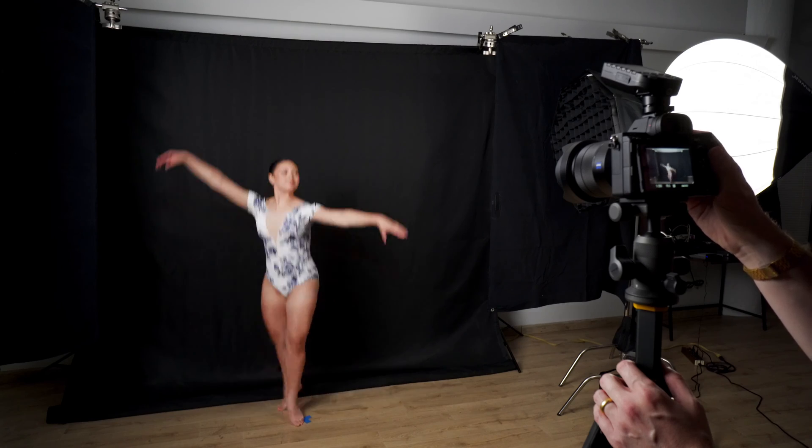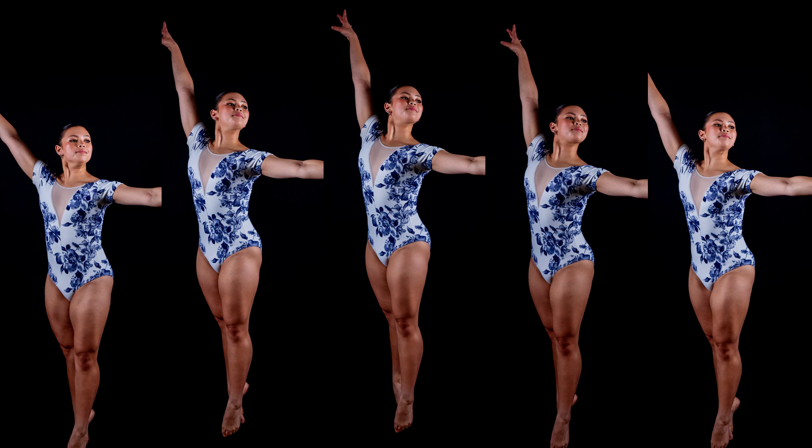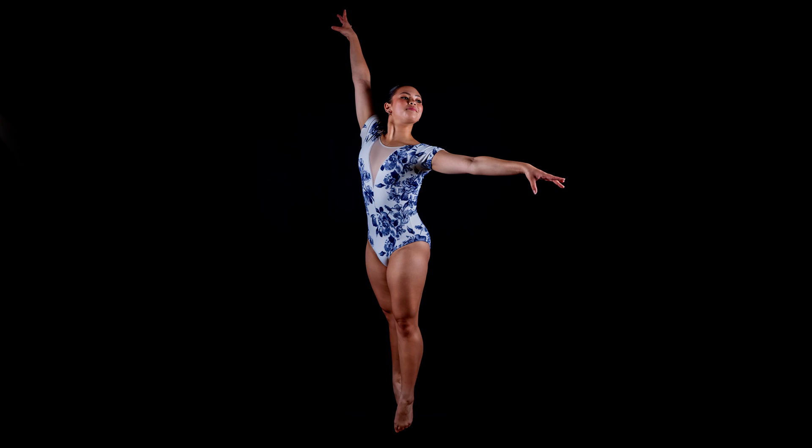Speaking of our subjects, Autumn is back with us. Autumn is a ballet dancer and she was very gracious to be part of our peak action shoot. That's where we shot a burst of photos and a burst of strobes to capture her at the peak of her jumps. This one's going to be a little different. The photo we get out of this is a lot more funky. I'm really looking forward to it.